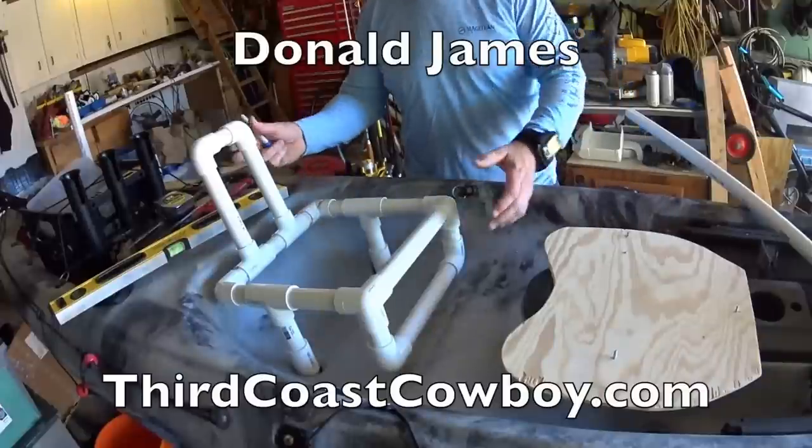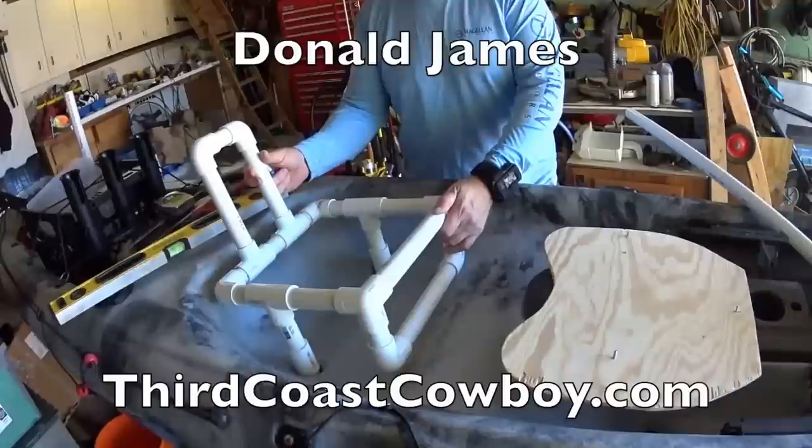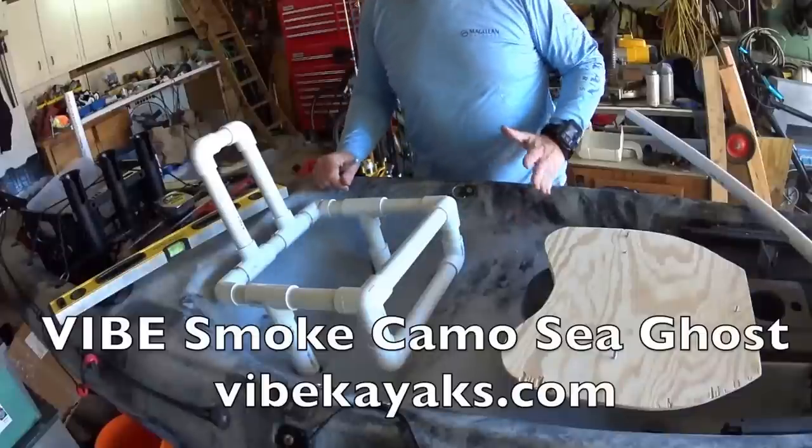I wanted to show you guys how I made this little custom seat right here out of PVC. Not a big deal, but this is the Vibe Kayak. I wanted to get it up a little bit off the bottom so she could sit a little higher. It's a real good stable kayak.